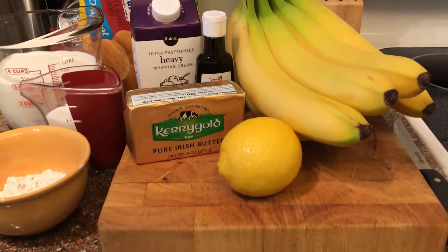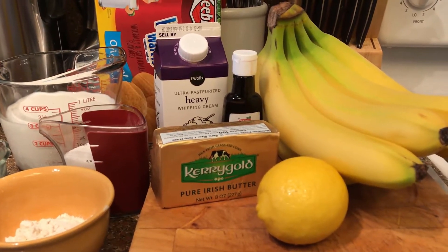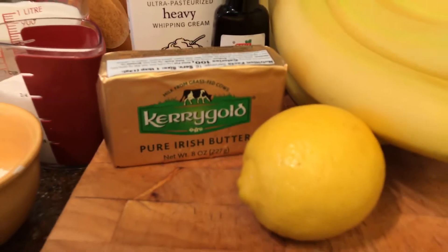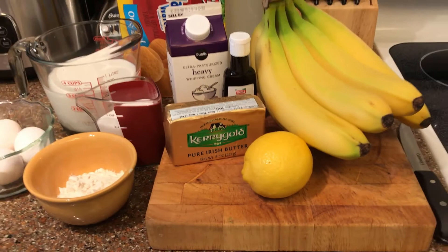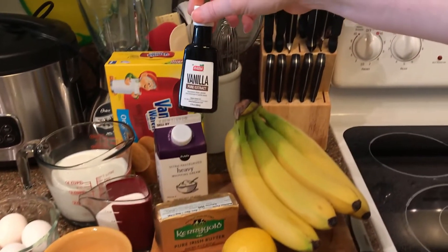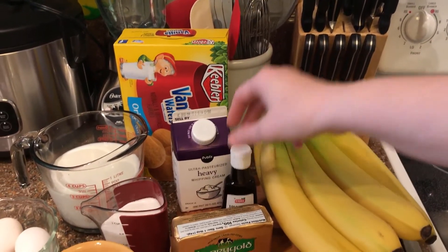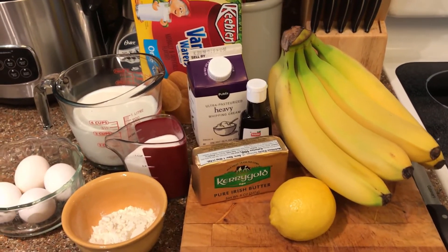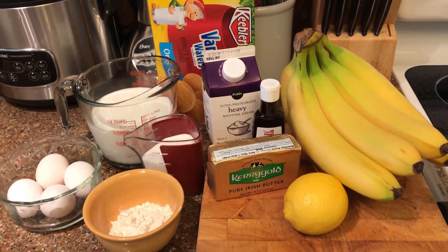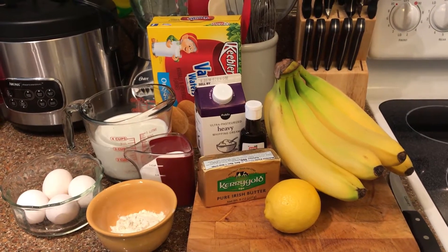You're also going to need a lemon — we're going to use just a little bit of lemon juice in the recipe to keep the bananas from getting all brown and gross. Then two tablespoons of butter, and two teaspoons of vanilla extract. Make sure this is real, pure vanilla extract — vanilla extract that actually saw a vanilla bean at one point in its life. If it says imitation on the box, don't walk, run away. You do not put that mess in your banana pudding.